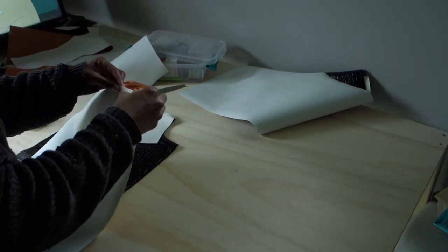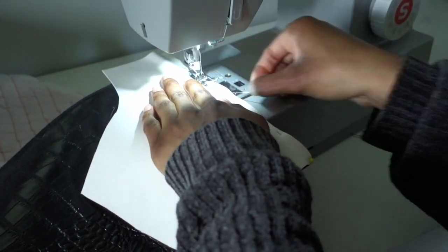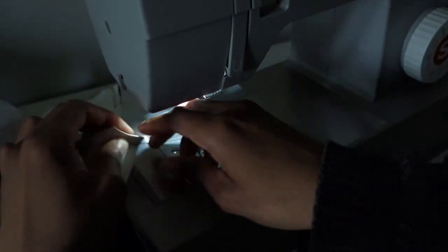For this jacket I'm going to do a top stitch for all the seams, just like jean jackets have. Basically you do your regular straight line stitch, then turn the fabric over and do another straight line stitch. It gives it a really good clean look.